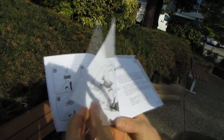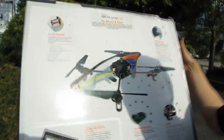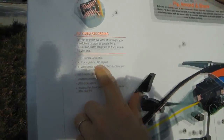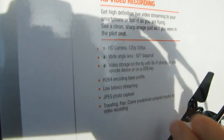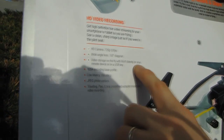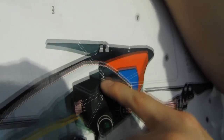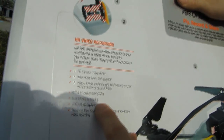The basic controls are in the manual to get you started, but I'd recommend watching some of Parrot's YouTube videos too, as I'll be doing a full video review later. There's a wide angle lens, which is important for navigation so you're not just seeing tunnel vision in front when navigating by video feed. Video storage is on the fly via Wi-Fi directly to a remote device or on a USB key - you can plug a USB key right into the AR Drone.